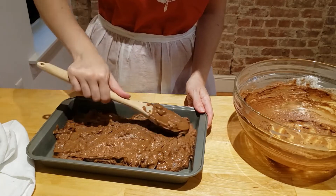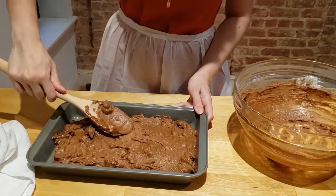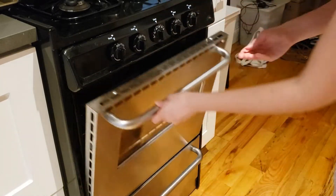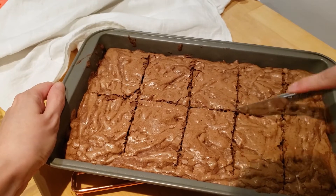Then the recipe tells us to spread the mixture in buttered pans. Bake for about 30 minutes. My oven was set to 300 degrees Fahrenheit. Once the brownies have cooled down, cut them into squares.